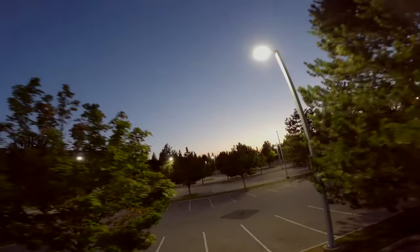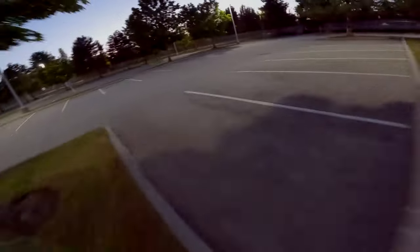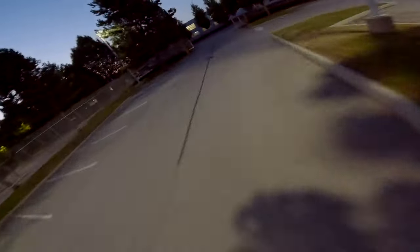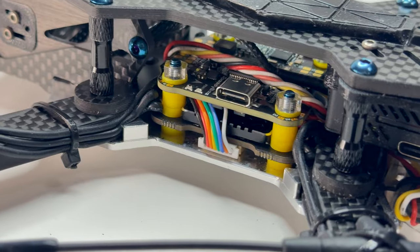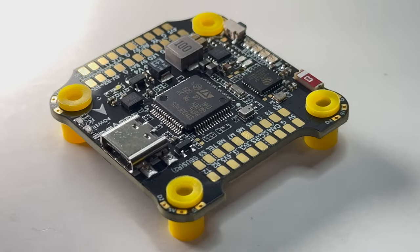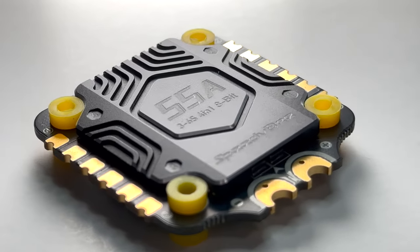I'm very impressed so far and I'm fully on board with SpeedyBee Electronics. Are you planning your next powerful build? Go pick one up in my affiliate links if you want to help me out. I also put some other recommendations of their products below — some of their products do look pretty sick. If you enjoyed the video, please like, subscribe, and I'll see you on the next one.